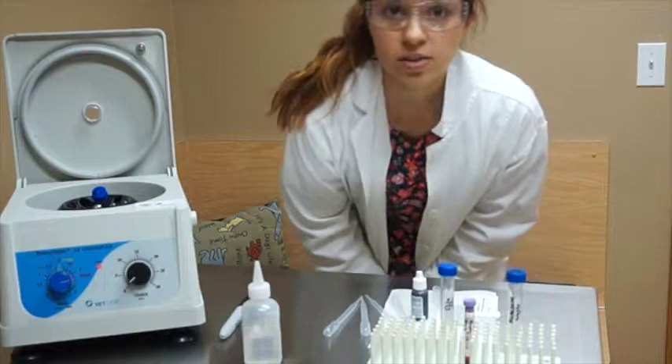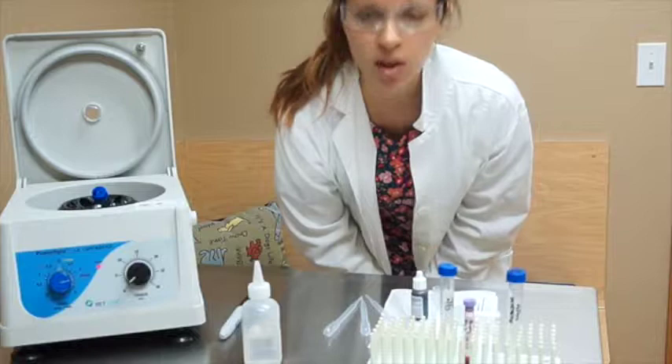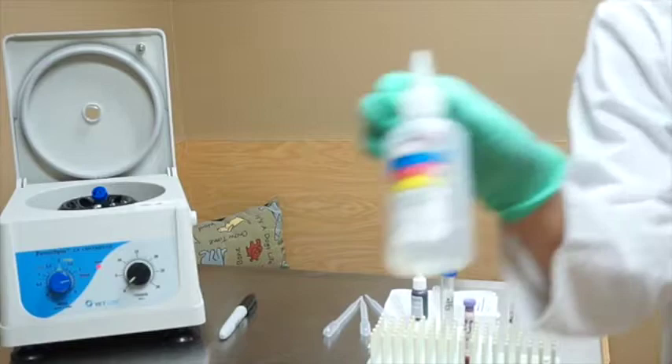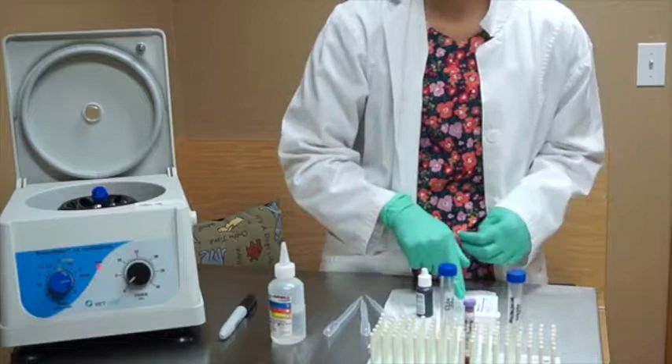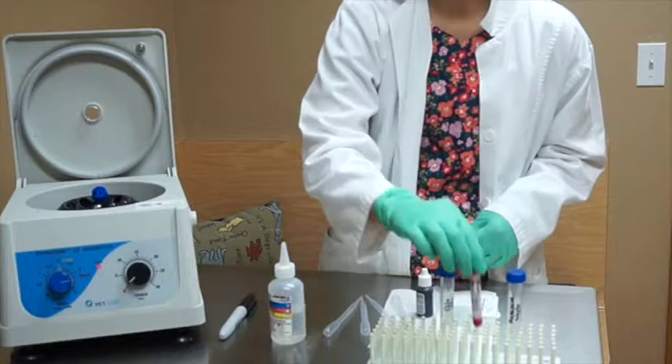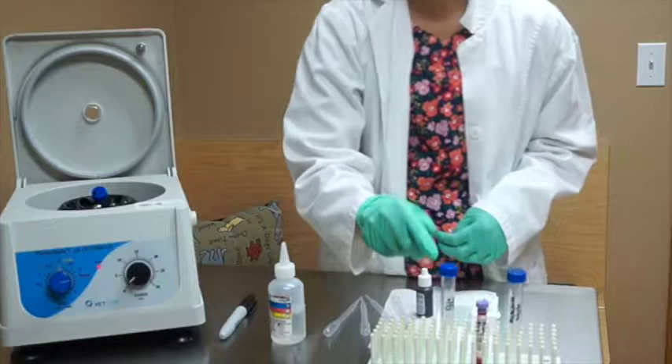Today we're going to be performing a modified Knott's test for the detection of microfilaria. The things we need are a centrifuge, 2% formalin, new methylene blue stain, a couple of transfer pipettes, microscope slides and covers, 1 mL of fresh EDTA anticoagulated blood, and a 15 mL centrifuge tube.